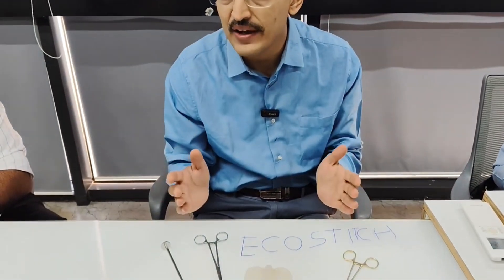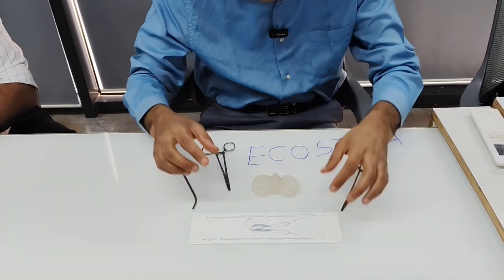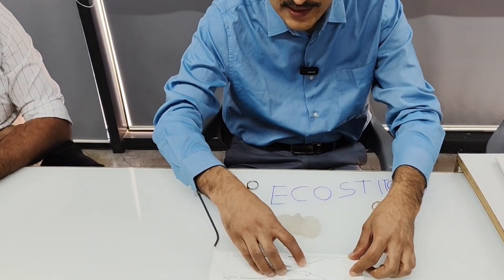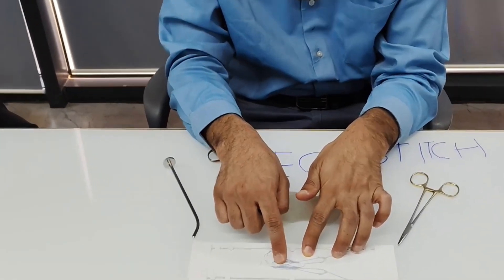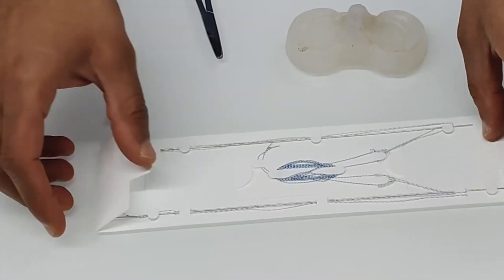This device has the advantage of being the smallest diameter needle available for any all-inside repair device. It is an all-inside repair system based on the principle of inside-out repair. You don't have to put any incision or scar on the back of the knee — the needle serves as a delivery device for the anchor into the posterior part of the capsule. It has two needles, two anchors, and a self-tied knot on the posterior aspect of the anchor.